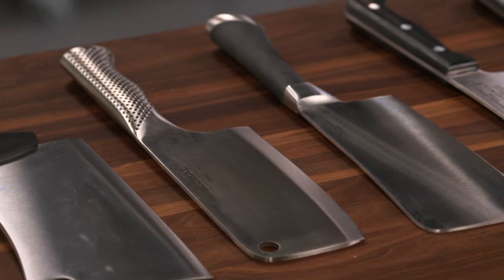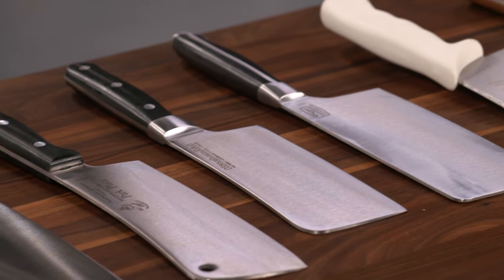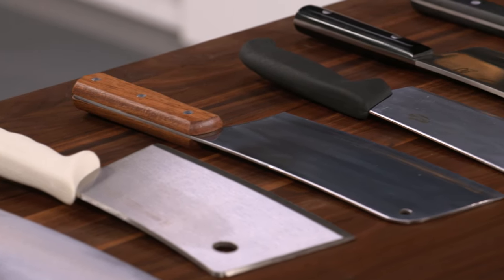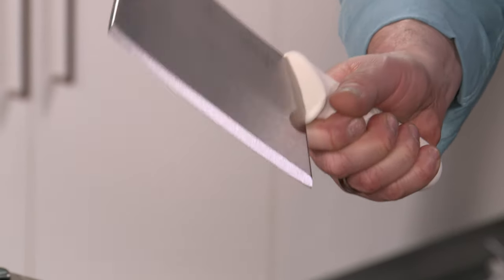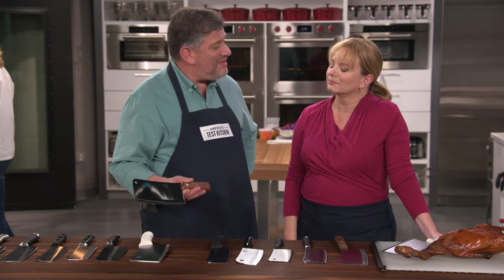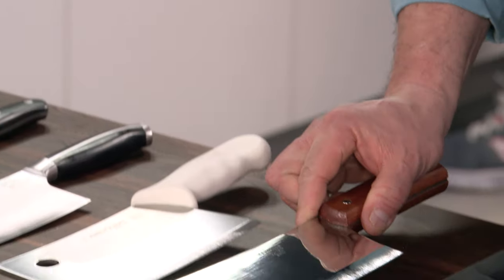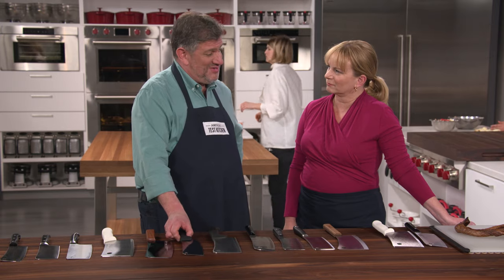We were curious, so we tested 13 different meat cleavers. Check out this price span — the low was $10.67 and the high was $179.95. That's a huge difference. There are three basic styles: the first is a really heavy, thick-bladed, axe-like Western-style meat cleaver — the classic American meat cleaver. The second is a Chinese-style meat cleaver with a thinner, lighter, more rectangular blade. And then there's a hybrid of the two, which is more like a vegetable cleaver in some cases.